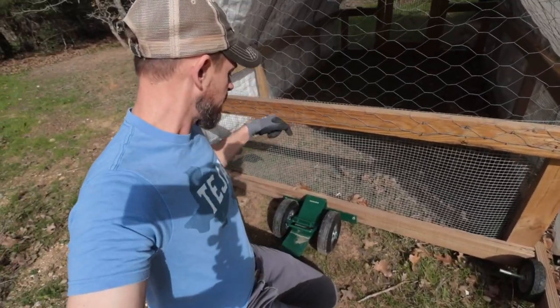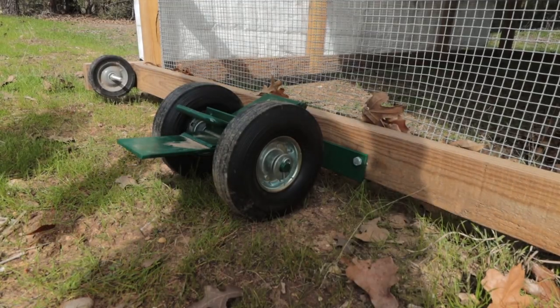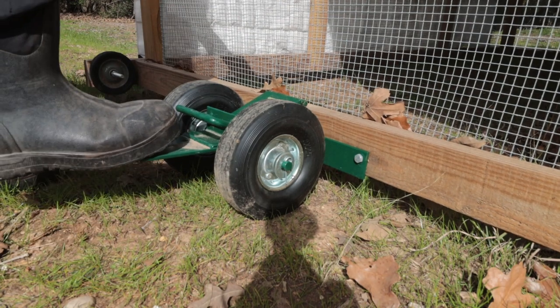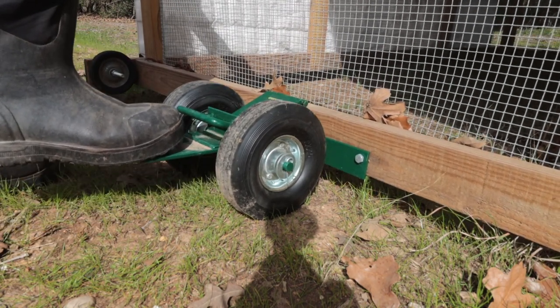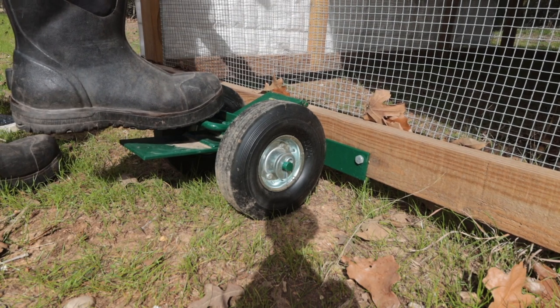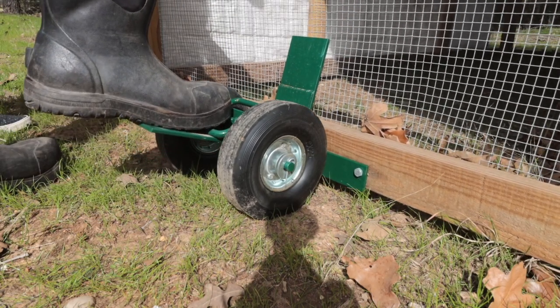Chick Lift — beast mode — time to put it down. This is all you do to put it down; it's so easy. You definitely need to have shoes on, but you just step on this part and that unlocks it, then it comes down.